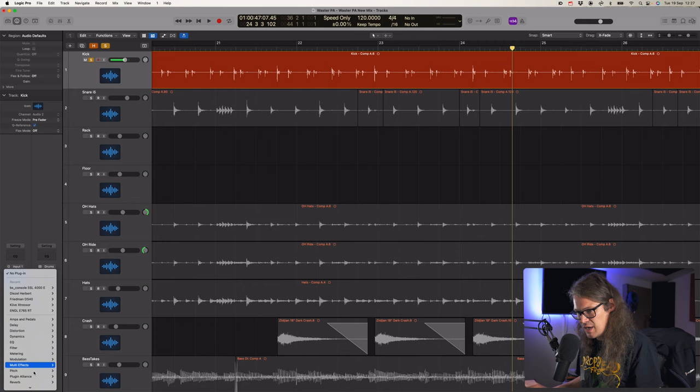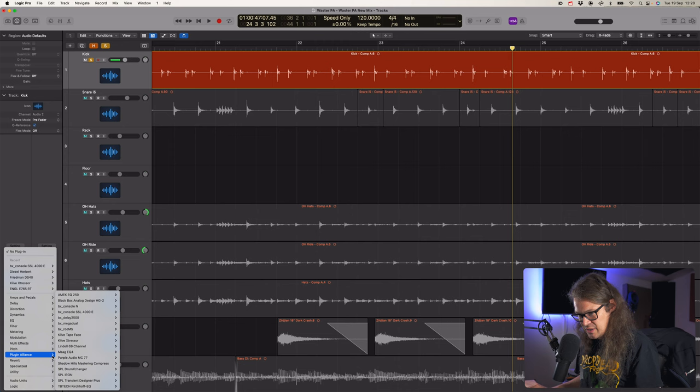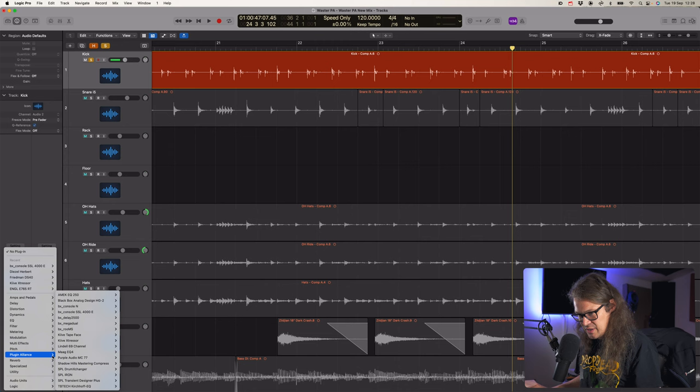I don't feel like compressing is going to be the way forward with this kick, because these hard hits are going to still be really hard and they're going to knock into the compression more, and in turn knock into the EQ more. So these ones are going to end up being loads brighter. You can hear when it's hitting harder it's got more low end, more top end. That's something we're going to have to deal with. Let's try bringing in a sample.